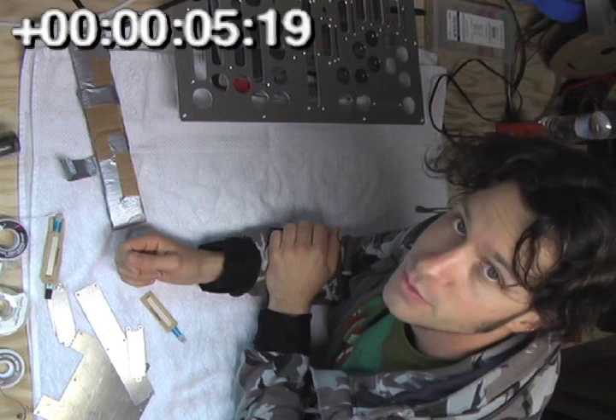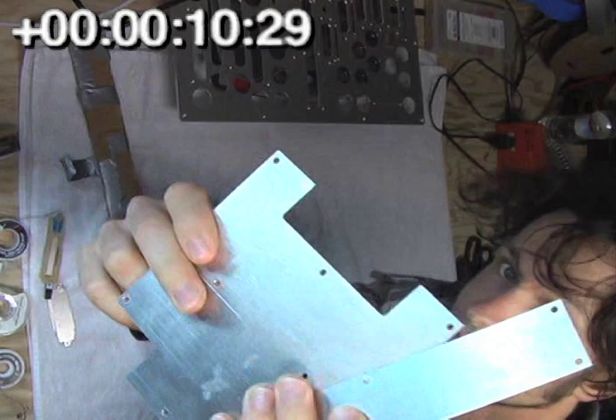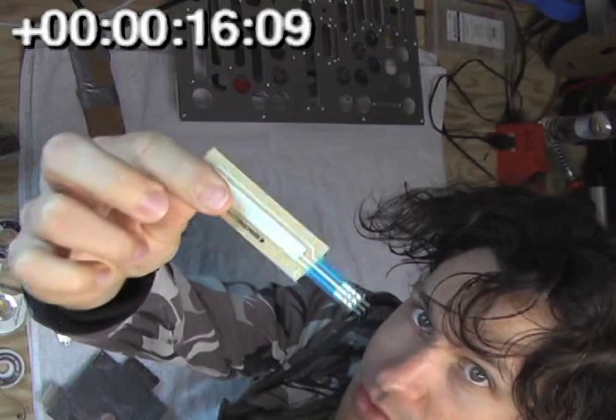Now that we've got all the pieces of the Mojo, we can start putting it together. We'll start by taking these custom touch brackets and attaching touch strips to them.